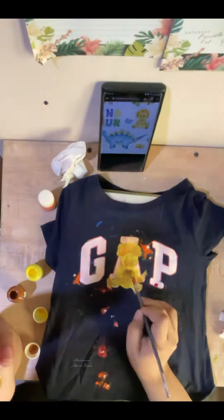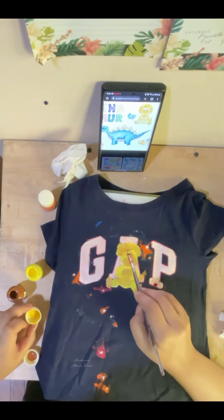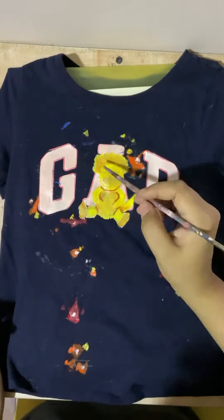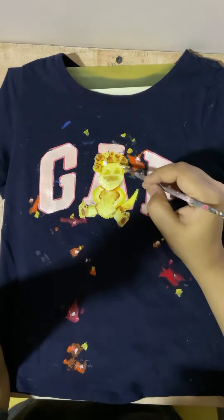Basically just to make it look a bit more 3D, I'm adding three different tones of the same color. I'm actually quite impressed with how the colors turned out — they're so nice on the print.